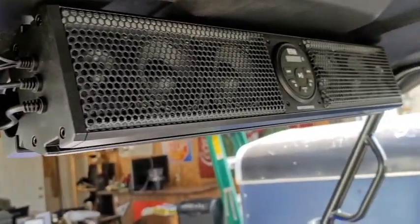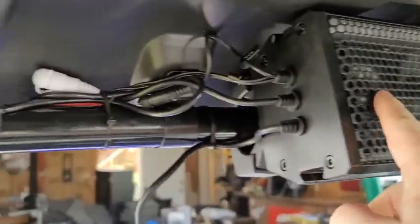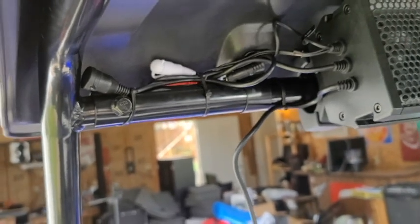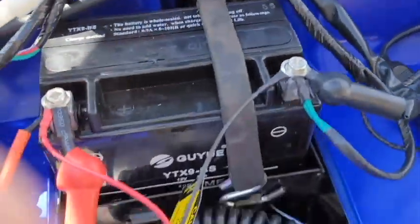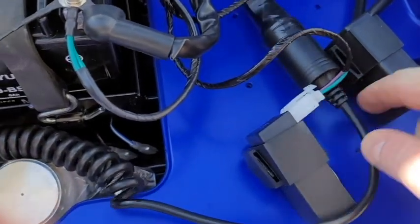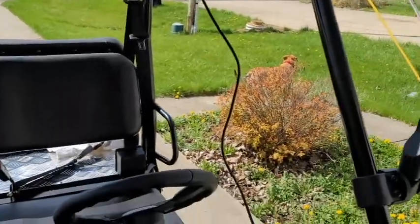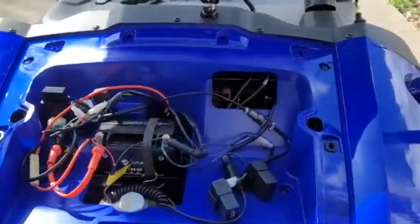Ladies and gentlemen, it works! I tested it before committing. I ran my wire — I have RCAs, a USB, and a mini for audio, but I'm using Bluetooth. The power line runs down through here and up through the motor area. They give you a cigarette lighter adapter to plug into. I taped it and wired up the hot and neutral. I'm going to clean everything up with some zip ties and put the roof back on.